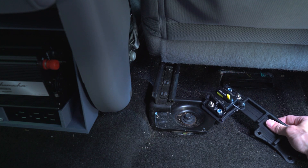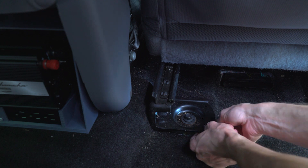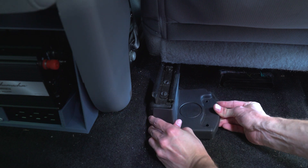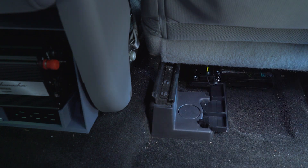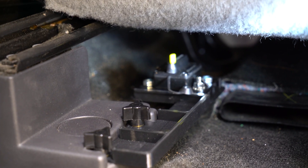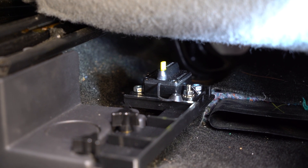I wanted to put the breaker inside the vehicle so that I could easily disconnect it without having to pop the hood. This particular inverter has a slight current draw even when the unit is off. In order to prevent unwanted drain on the battery when it is not in use, I will be using this breaker as a kill switch. The platform is designed to prevent any contact with metal surfaces and the carpet, and it also keeps it out of the way of the AC vent.